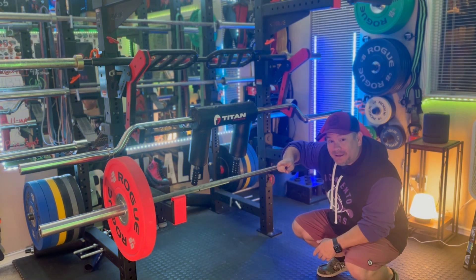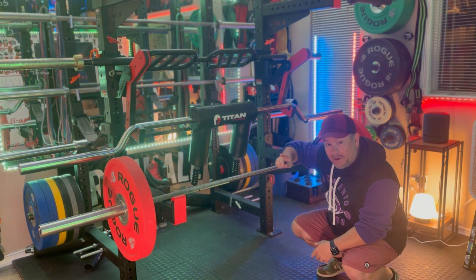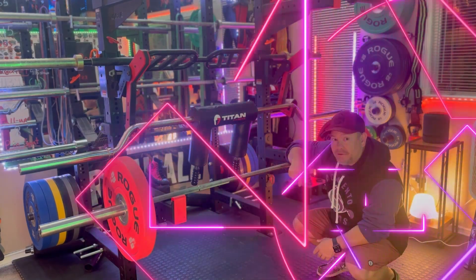This bar is going to be number 2 on the list. If you don't have a deadlift bar and you want one, I highly suggest the Rogue Ohio Deadlift Bar.